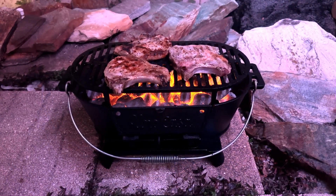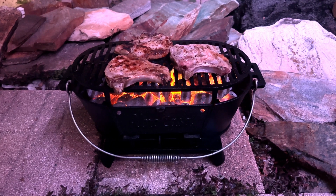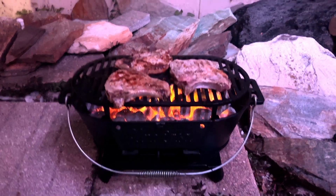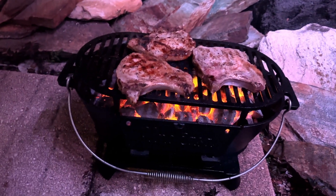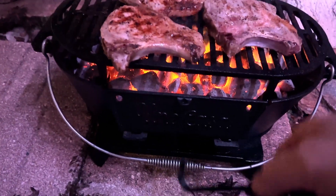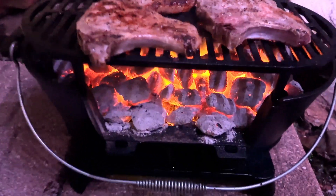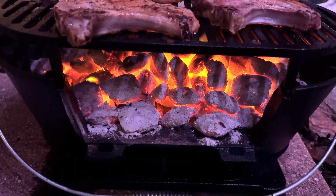The other night we cooked enough pork chops on this thing for six people. It cooked them very well, gave you those nice grill marks, and everything was nice and tasty — which I know is as much the chef as the grill, not that I'm patting myself on the back.